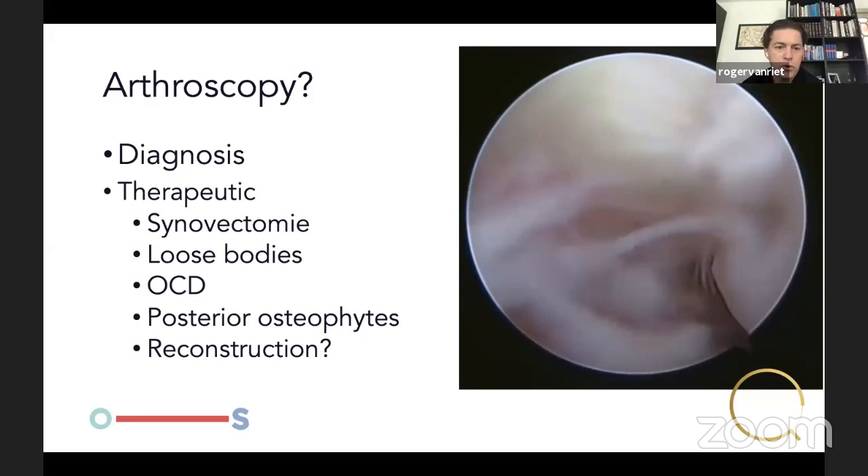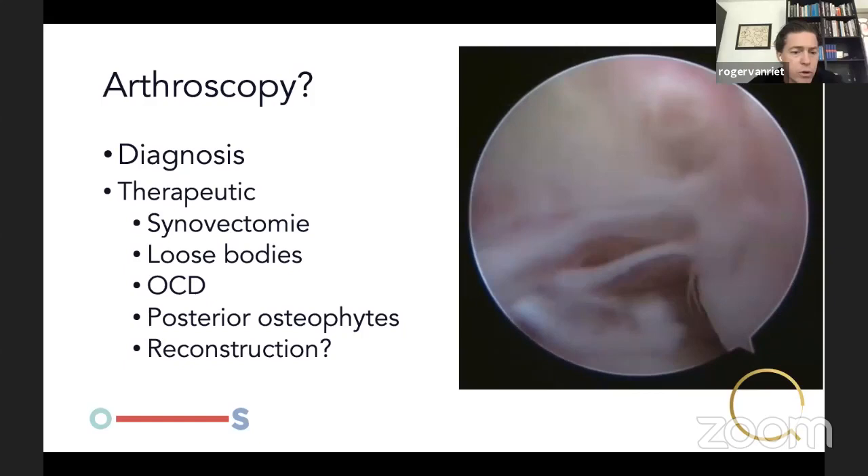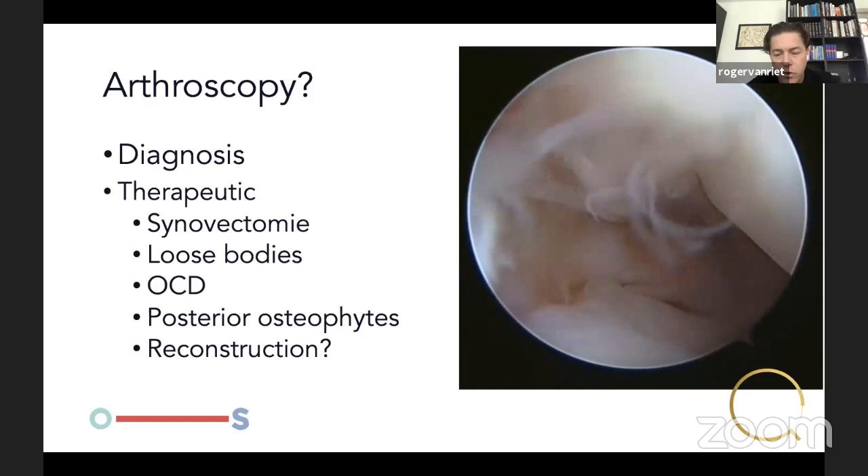Is there a role for arthroscopy in medial instability? For diagnosis, definitely yes. Therapeutically — synovectomy, loose bodies, osteochondritis, posterior osteophytes — yes. You could potentially reconstruct the medial collateral ligaments arthroscopically, but I've not done that. I think the risk is too high with the ulnar nerve right there, so I prefer to do this open.